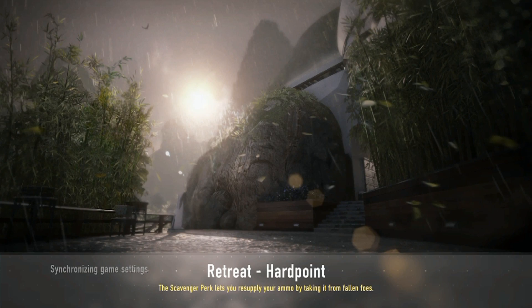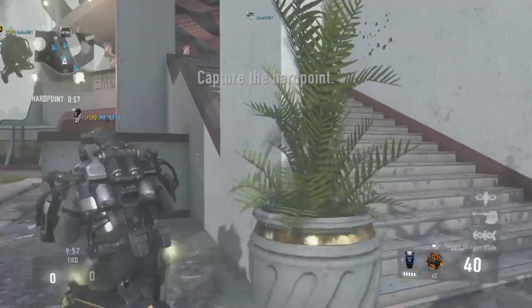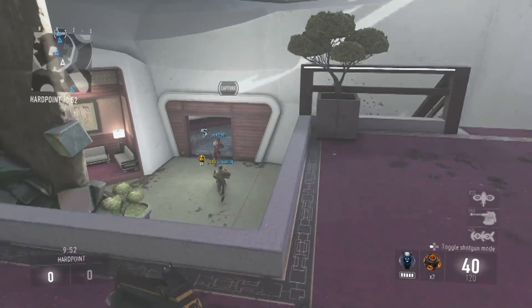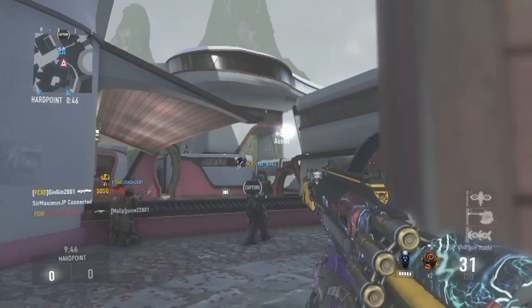Welcome to today's video — it's Thursday, which means it's time for another video on SBMR Games. Today I'm bringing you a really cool hardpoint match I had.